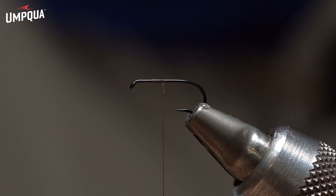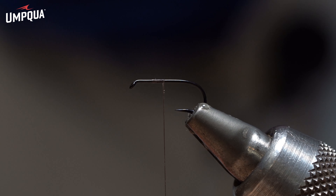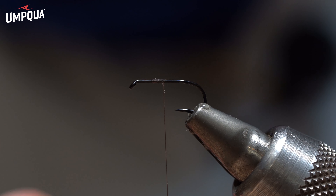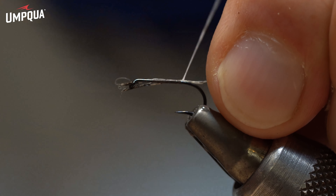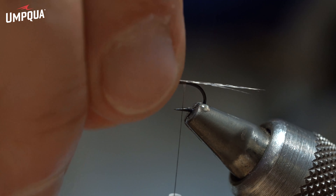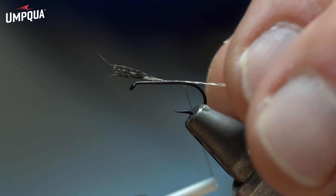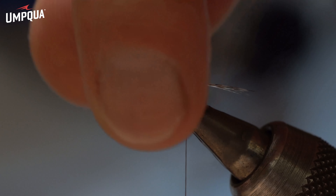So let's start with the tail. A good amount of fibers in there. As a dry fly tier, I tend to do a little bit longer tail than I do on the nymphs. This one is probably the same length as the shank of the hook — very similar.